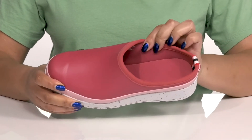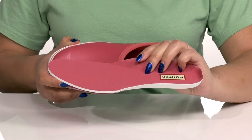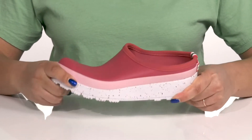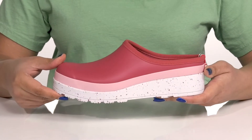Inside, there is a textile lining with a removable footbed that is lightly padded with deep heel cups, giving you maximum comfort throughout the day. The midsole has lots of flexibility, making them perfect for all-day wear, and it's all on top of a durable synthetic outsole that is textured to give you the best grip.